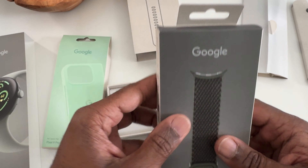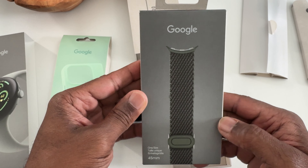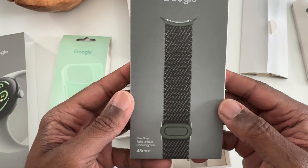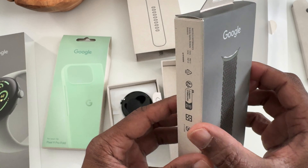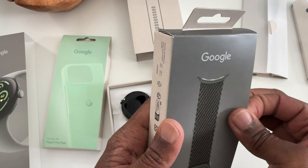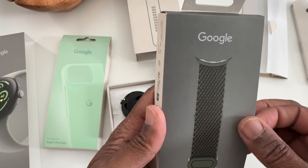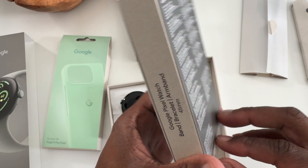Over here to the side, I also bought a band separately. This is the woven band, one size fits all for the 45 millimeter. I really wanted the stretch band because I enjoyed that on my Pixel Watch 1 — I didn't buy one for the Pixel Watch 2 but I did like that band. I was going to get one for the Pixel Watch 3 but apparently they only have the stretch band available for the 41 millimeter size, so we'll have to wait on that.